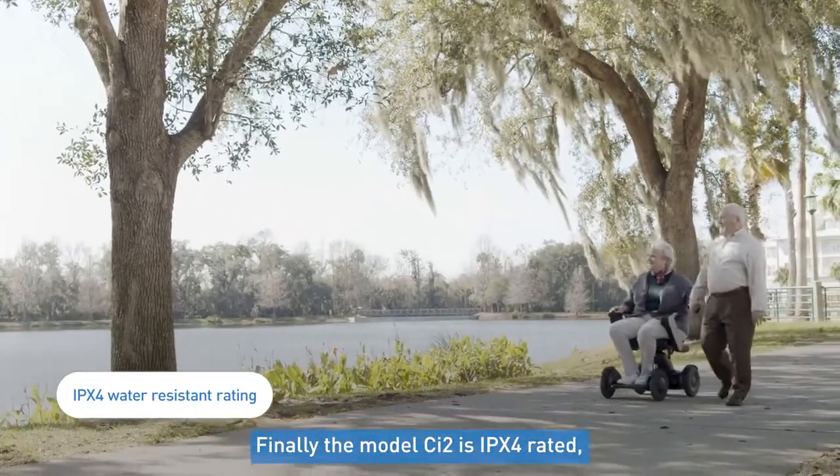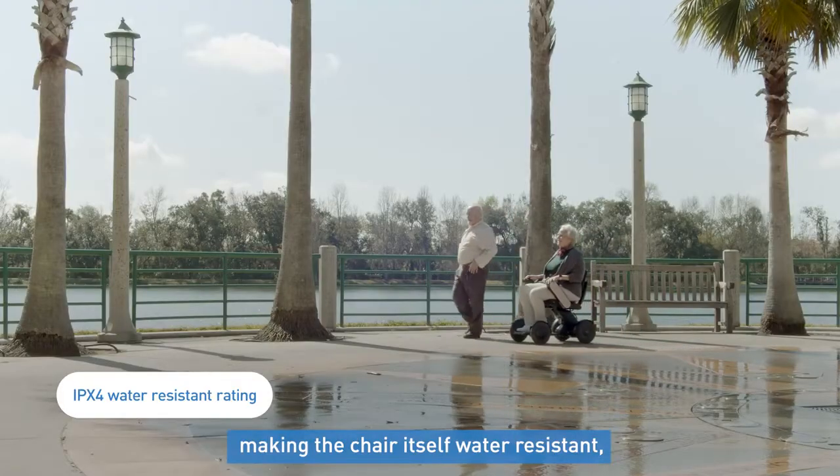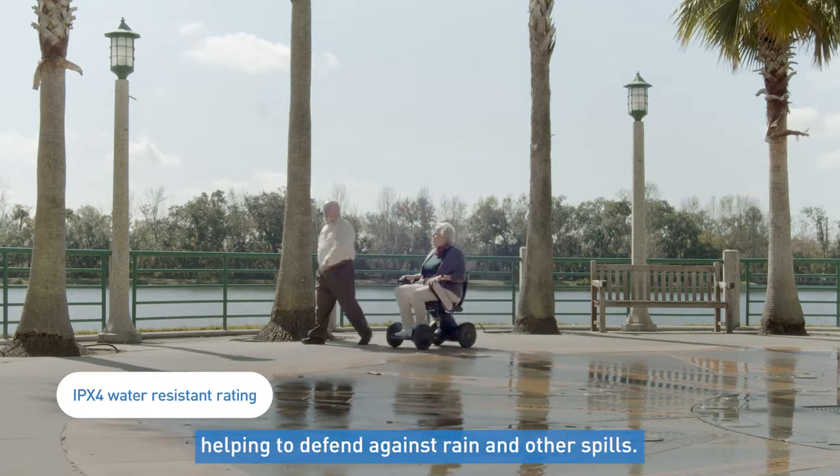Finally, the model CI2 is IPX4 rated, making the chair itself water resistant, helping to defend against rain and other spills.